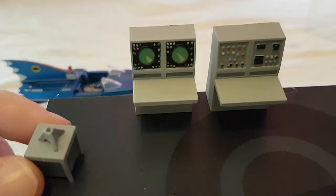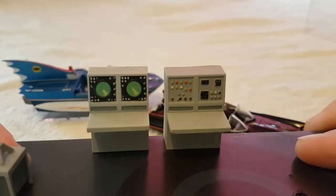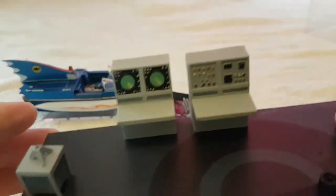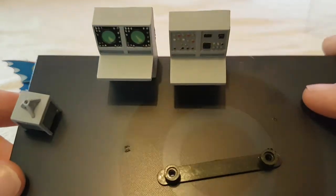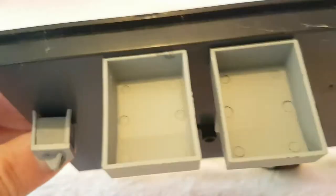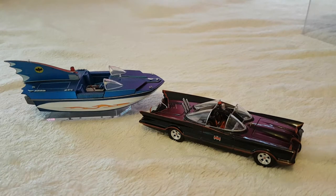Look at the radar and the Batman controls - you could take these off, touch them up a little bit, give them a better look, and they'd look great in your Batcave. Not much to write about on those, but they do add that little bit of extra to the display.